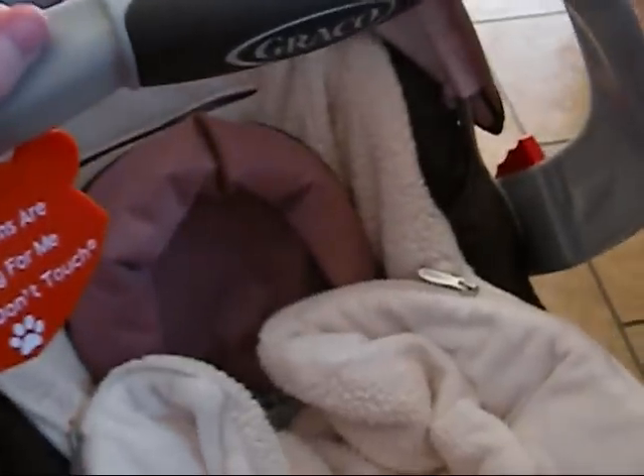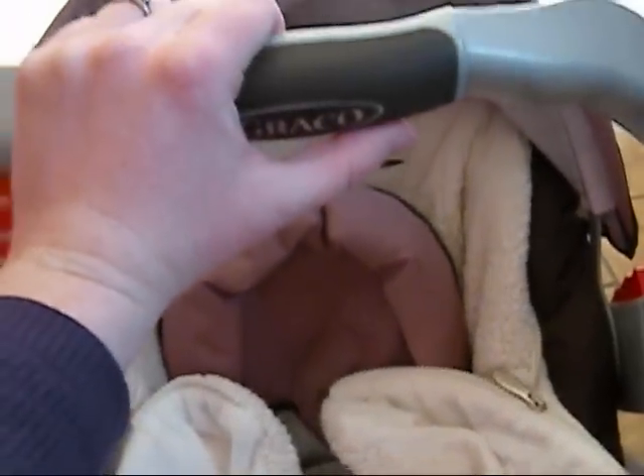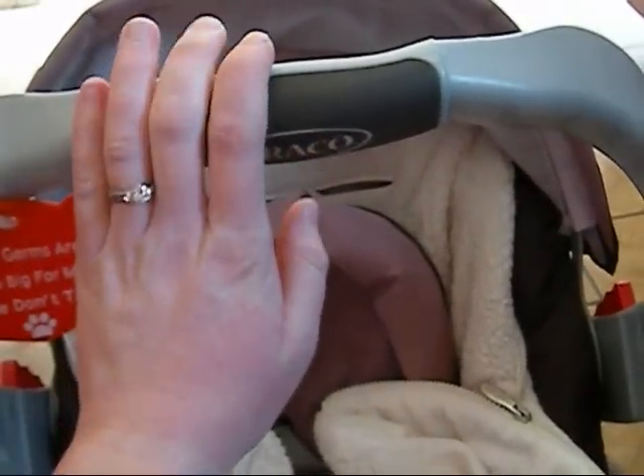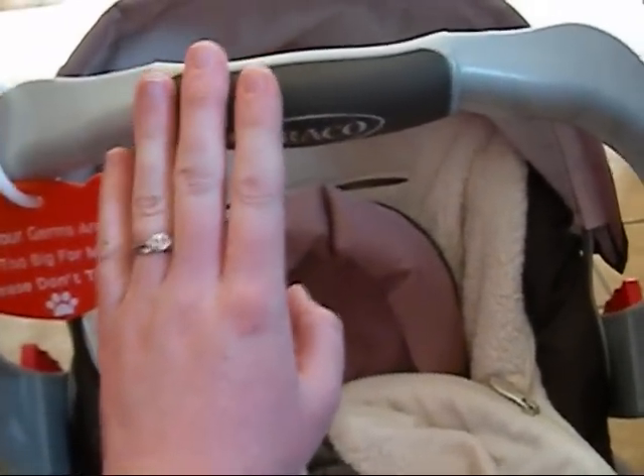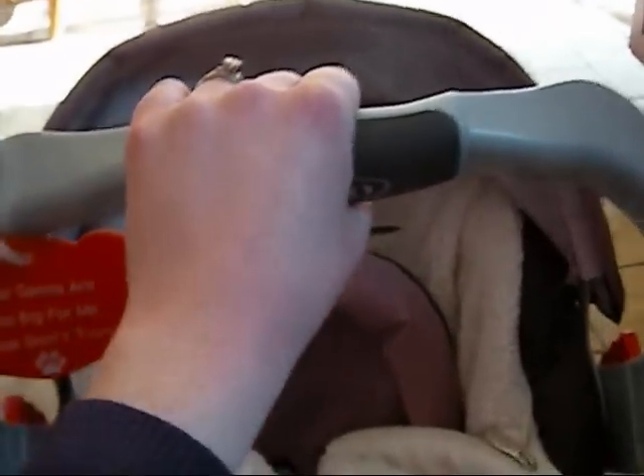I saw this for the first time just the other day and I thought it was awesome. The baby that I babysat for last year, I was always toting them around in the car seat, and I would have bruises on my arms from carrying him. So I saw these car seat handle covers and thought they were awesome.